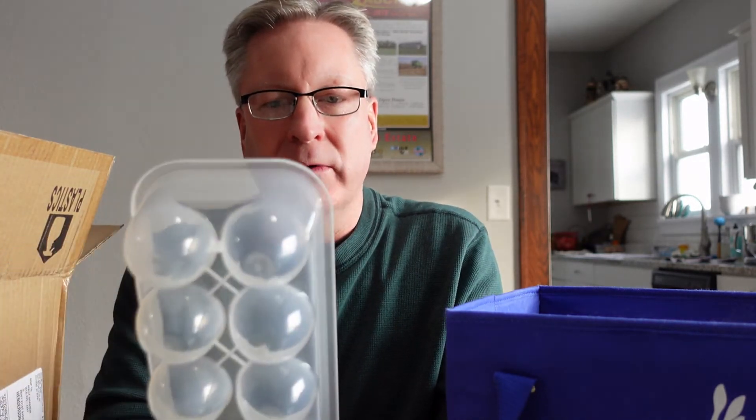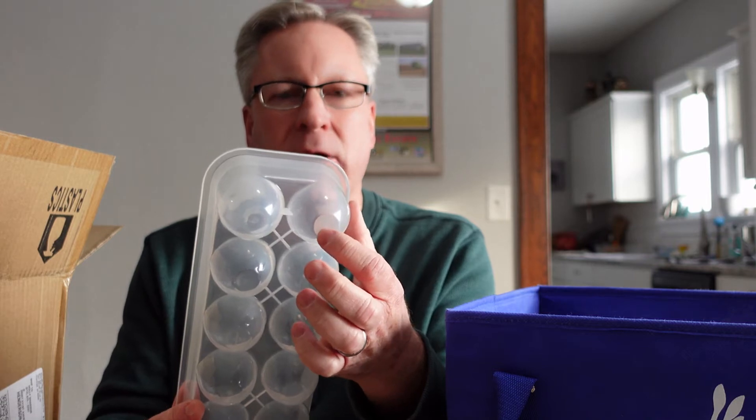These have lasted. Our initial batch — we've never thrown one out. Actually, we threw one out because it had a tiny crack and we wanted to make sure the eggs were protected. Otherwise, our initial batch of three boxes of 24 has lasted us the whole time.